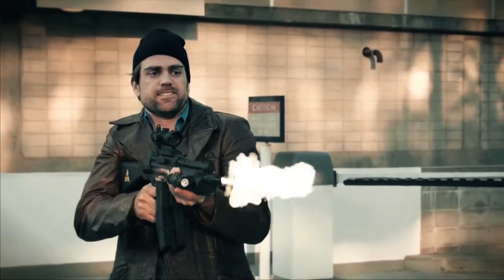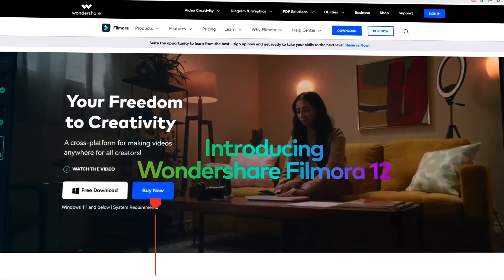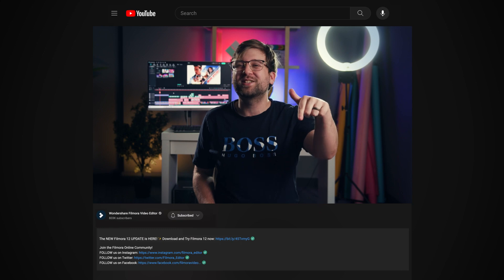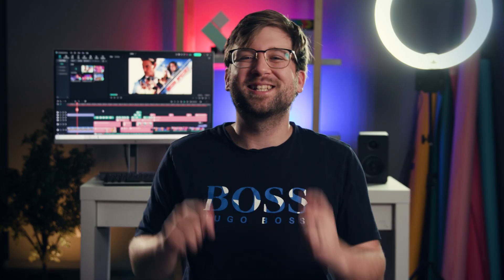Although relatively simple, we have to pay attention to detail or it might look like this. Today, I'm going to show you how to create a realistic muzzle flash completely in Filmora. Stay tuned. If you haven't already downloaded Filmora 12, you can do so at filmora.wondershare.com or at the link in the description. Without further ado, let's get started.